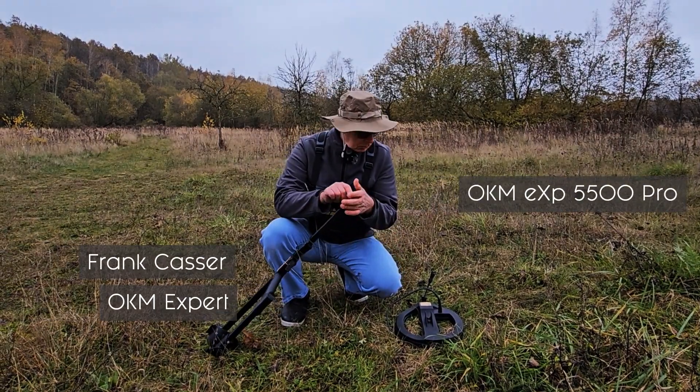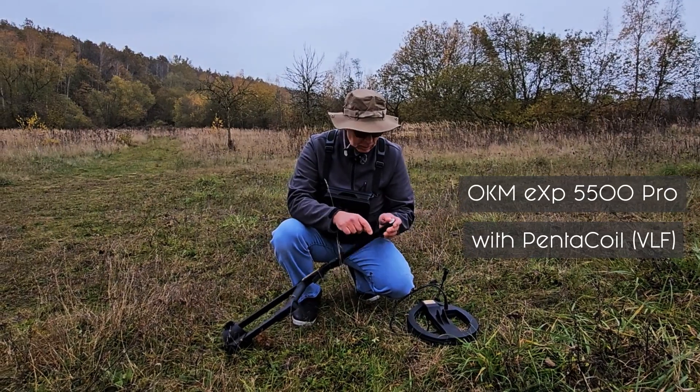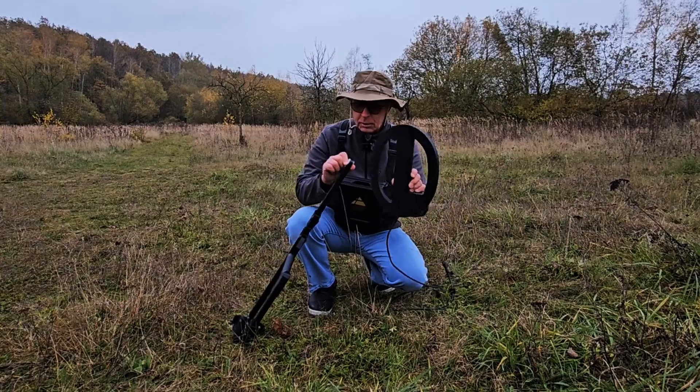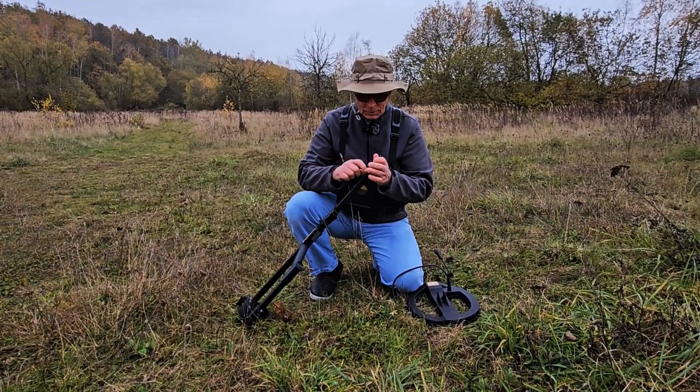So now I have the VLF here, we have our coil here, and very very simple assembly. This part goes into this part, this part goes in this part, that part goes in that part, and we're done.